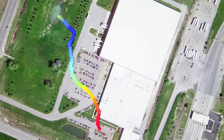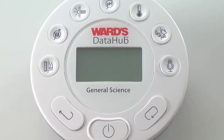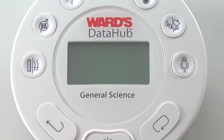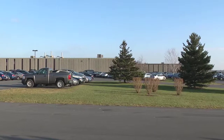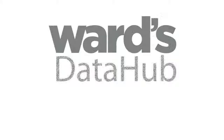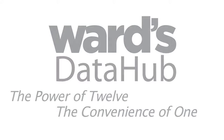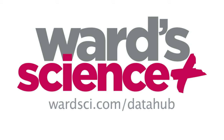Seeing the data in conjunction with location allows students to correlate the data to real-life applications, so they can hypothesize why the temperature and humidity data differs at various locations. The same experiment can be conducted using the Ward's Data Hub software on your laptop. In less than three minutes using your Data Hub, your iPad, and your schoolyard, your students can understand microclimates. Join us again soon for more standards-based, hands-on activities with Ward's Data Hub — the power of 12, the convenience of one. Visit wardsci.com/datahub.